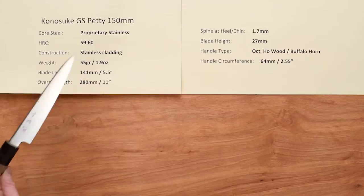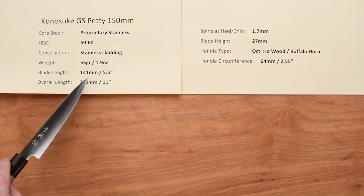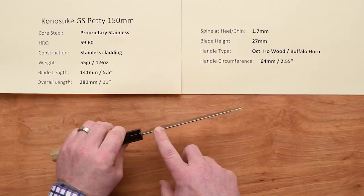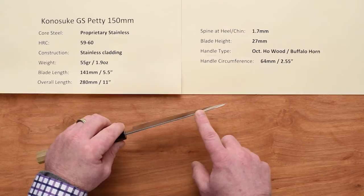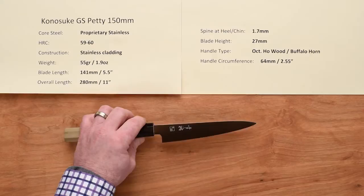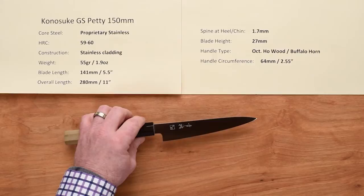The weight on this is very very light at 55 grams, 1.9 ounces. Blade length is a little under 150, so this one's about 141mm, 5.5 inches. Overall length around 280 millimeters. These are thin laser style knives — 1.7 millimeter thickness of the spine above the heel area — and it does have a gradual taper to a very very thin tip. The blade height is 27mm, so this is more of a utility style petty versus a mini gyuto style.